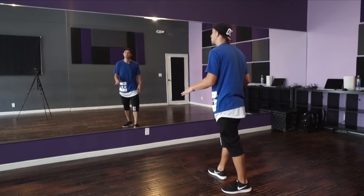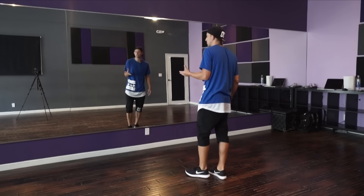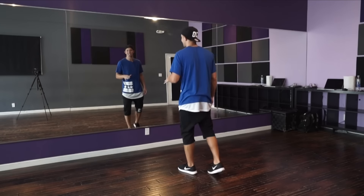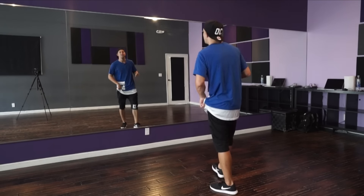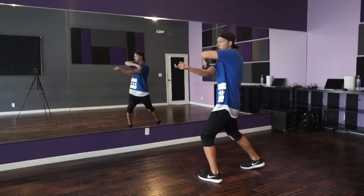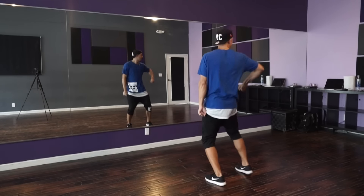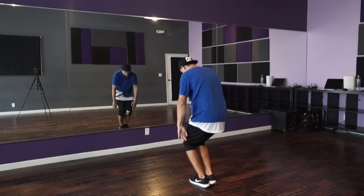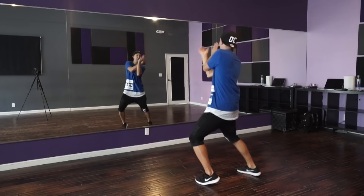Let's go one more time a little bit faster. Remember that this song is a remix, so it helps to go watch the video a few times and get used to the music, because it's not a typical song. Three, four, you go: five, six, seven, 8-and-a-one. Two and three and click click. Five, six and seven and eight. And one, two, three. Da da da.